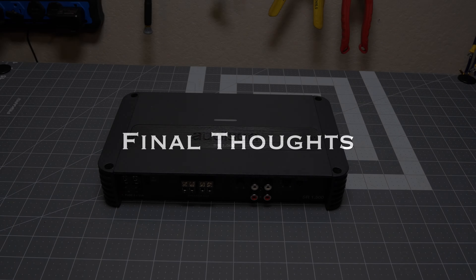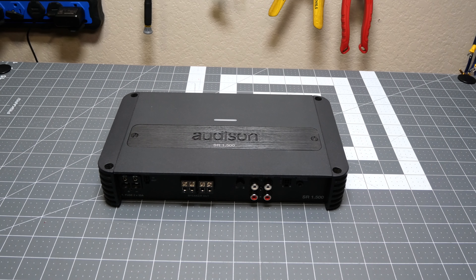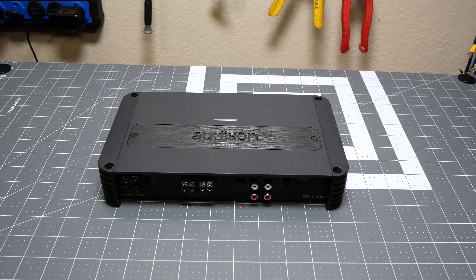Alright, final thoughts on the Audison SR 1.500 — I think it's a really good value. We haven't heard it on subs yet; we'll save that for when it goes in the Trooper, where it will be the main sub amp, paired with another Audison DSP amp which we'll dyno soon. Overall, current prices are a little less than $300, and at that price it exceeded all its ratings. I think it's going to be a really good sounding amp.